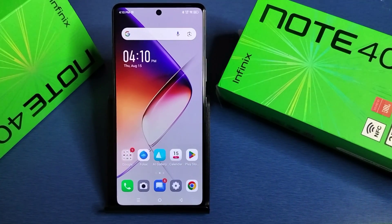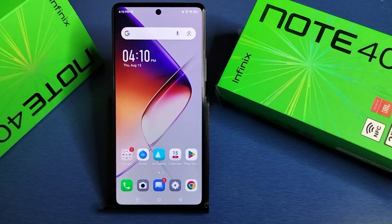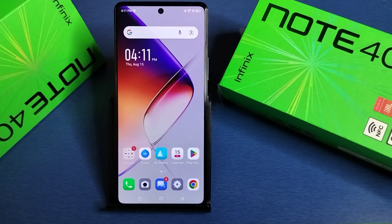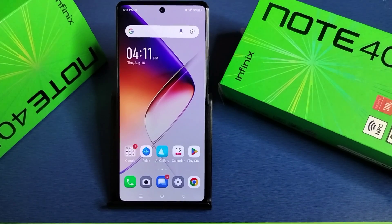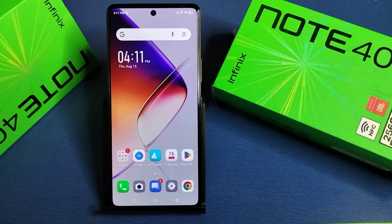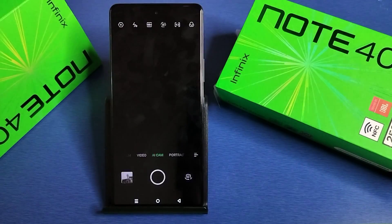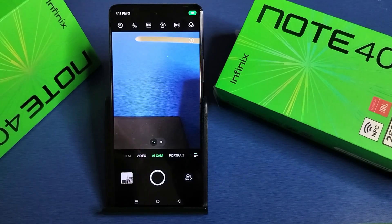Hello friends, welcome to our YouTube channel. In this video I'm going to tell you about video quality test in your Infinix smartphone. Before watching this video, if you have not subscribed to our YouTube channel then subscribe to it and like our video. So let's start.